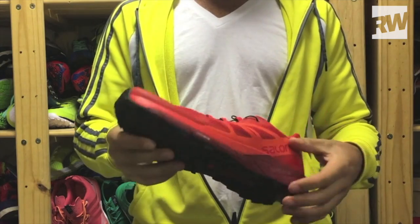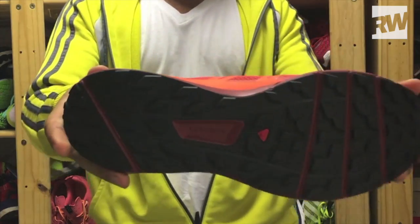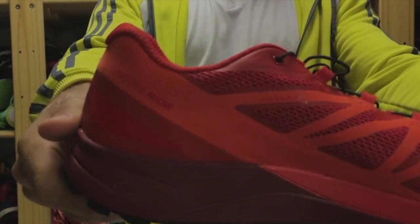Generally, it's a pretty solid shoe for trail that should appeal to the wide majority of runners out there, and specifically to those coming off the road and looking for a trail shoe.